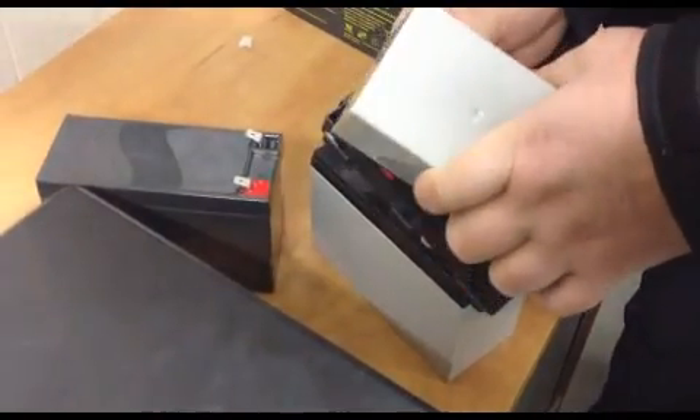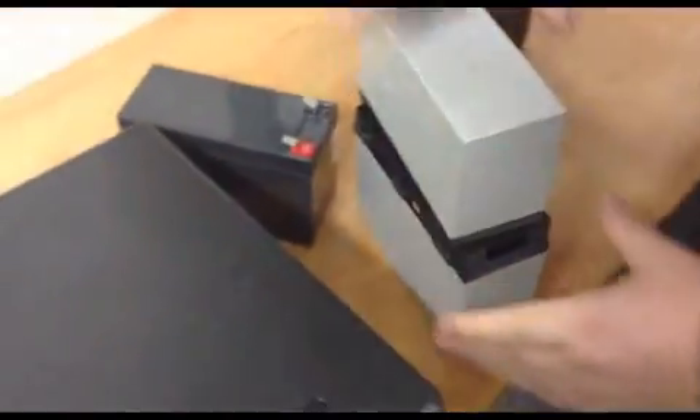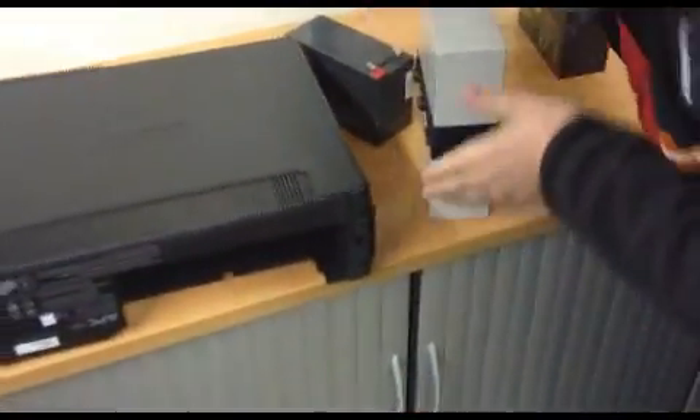Push that up there, that into there, and then this — it more or less clamps together.